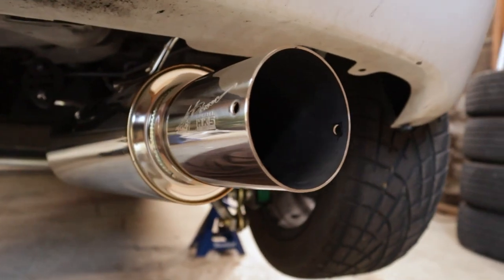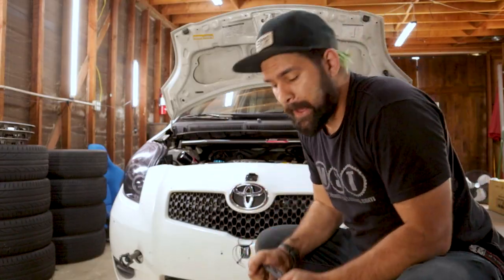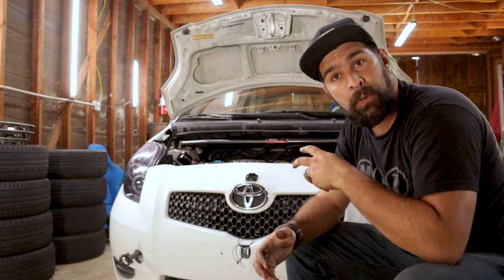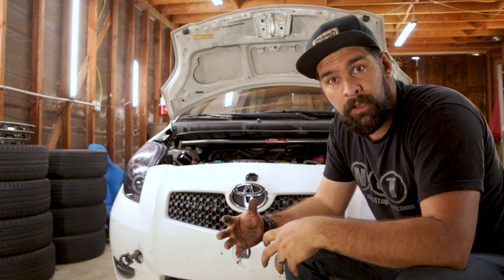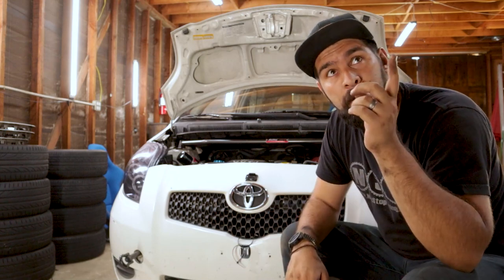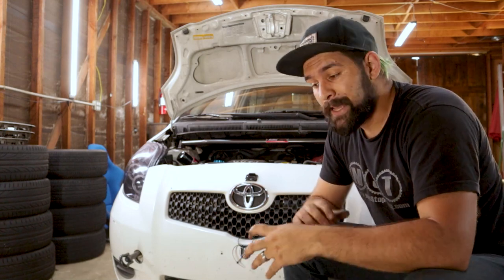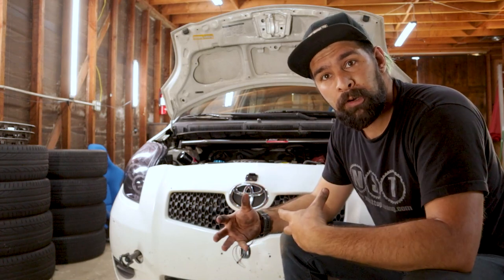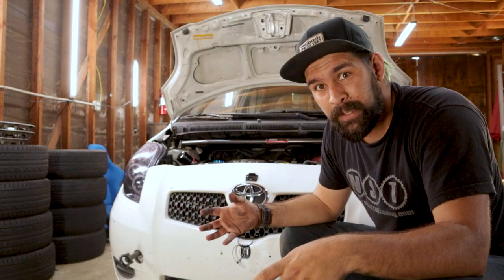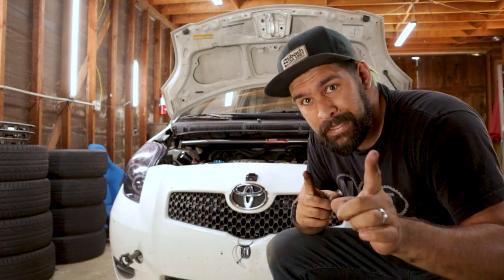While we were working on the exhaust in the back of the car, the battery has been out here in the front, which means that the ECU has been unlearning the current throttle body. So in theory, when we put on the new throttle body, it should just take a second to idle and relearn what that throttle body is like, and we shouldn't have any check engine lights or anything like that. In theory.